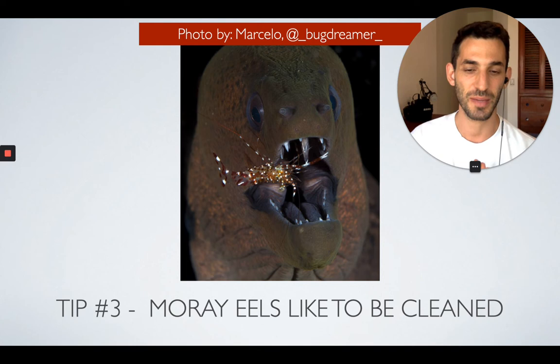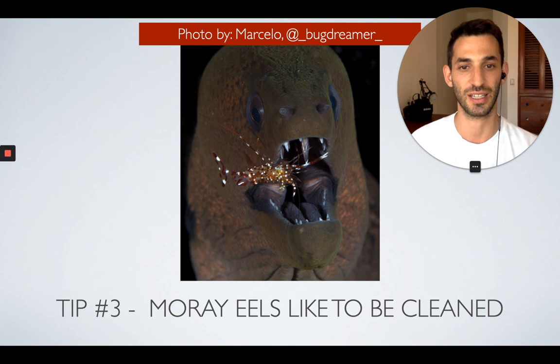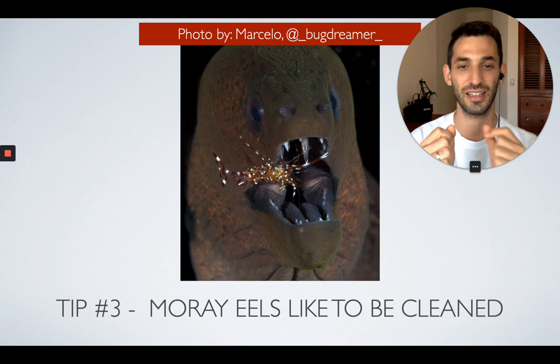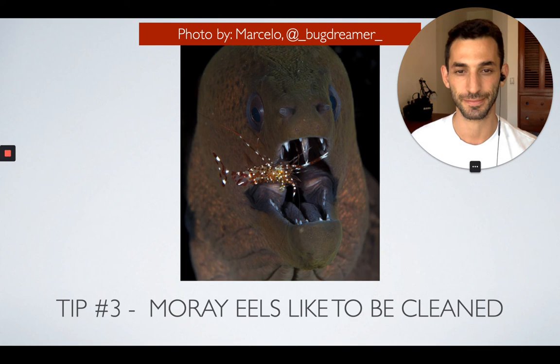The third tip is that moray eels actually like to be cleaned by other shrimp or even tiny fish. This amazing photo was taken by Marcelo, one of our ambassadors at Mosaic Underwater Cameras — an amazing photographer. You can see that this moray eel is being cleaned by a fairly big shrimp. When they do that, they usually just keep their mouth open and the shrimp comes inside and cleans. Sometimes, unfortunately, they actually eat the shrimp. But if the shrimp manages to clean and get away with it, you as a photographer will try to capture the shrimp inside the mouth — and if you manage to grab a photo like that, it's incredible.